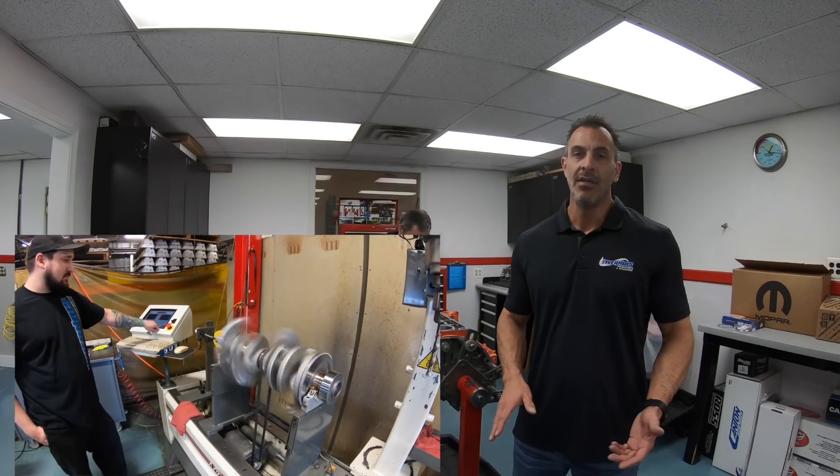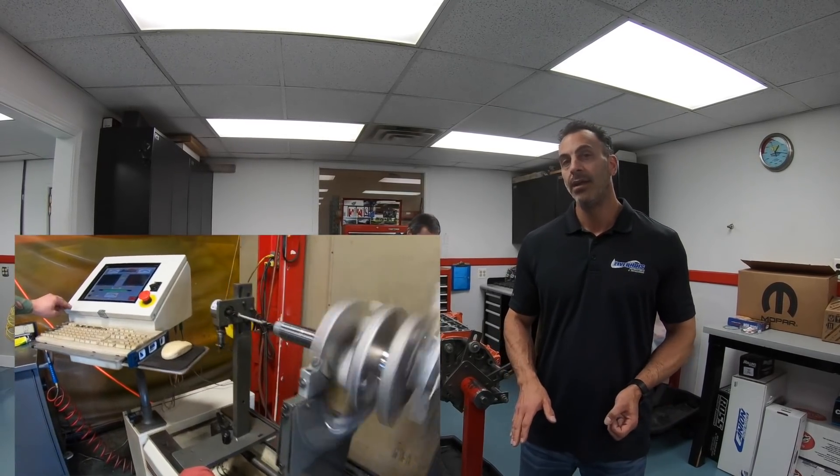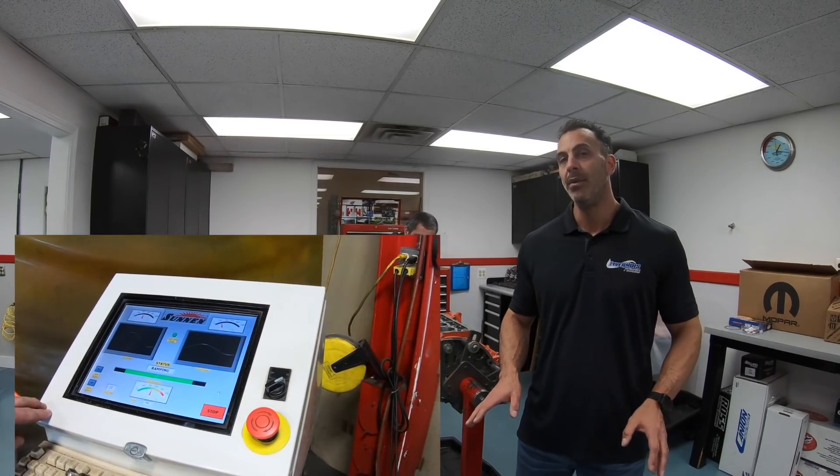We used the Carrillo rod. With that whole assembly, it ended up being really lightweight, and what I'm told from the engine guys was this thing was a piece of cake to balance. Obviously the lighter rotating assembly is a lot better for ET at the track — it accelerates faster. It's a whole better combination.